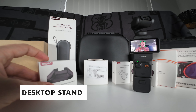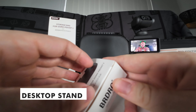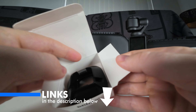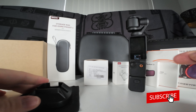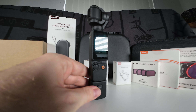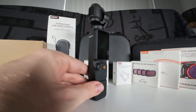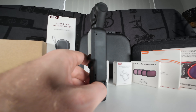First things first, let's start off with the desktop stand. This is actually a prototype right here, so I will have the updated version linked below. This desktop stand is super useful because when you sit your Osmo Pocket 3 on the desk it is a little bit wobbly — a little nerve-wracking. One awkward bump and it's going to smash down on the screen or the camera, and that's definitely something you don't want.